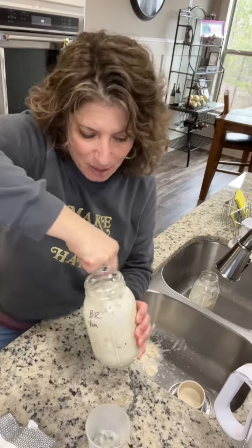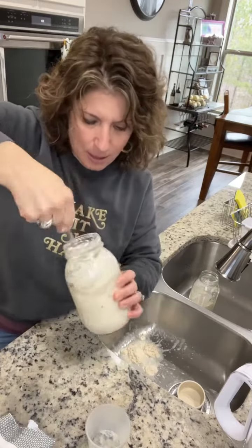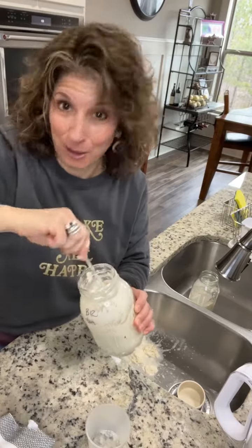So mix it really, really good. Scrape it all around. Cover it again loosely with your tea towel, and I'll see you tomorrow.